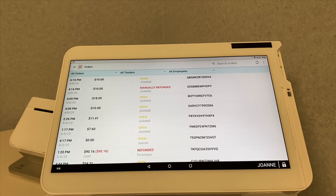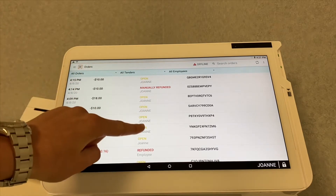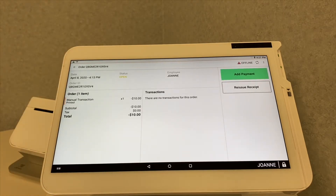Select the open order that you would like to close out and add the payment to. For example, we'll click this first one — you can see here it has the status showing the open order.